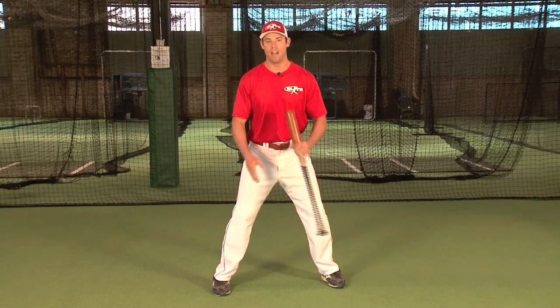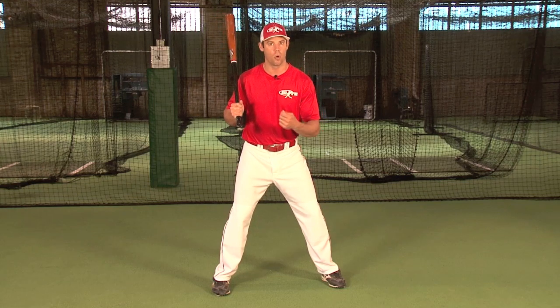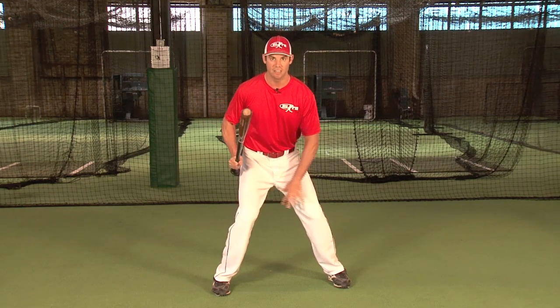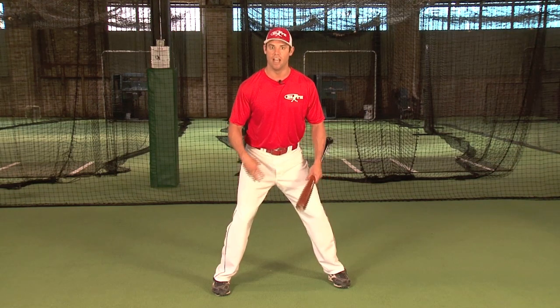When my feet are straight ahead, it will put my knees flexed and inside my ankles. I want to carry tension in the lower body, because this is stored energy — energy that will eventually be released into the baseball. So my knees are flexed inside my ankles. I have pressure on the inside part of my legs, because the swing begins with the inside part of my back foot and leg. And I have tension in the legs as stored energy that will eventually be released.